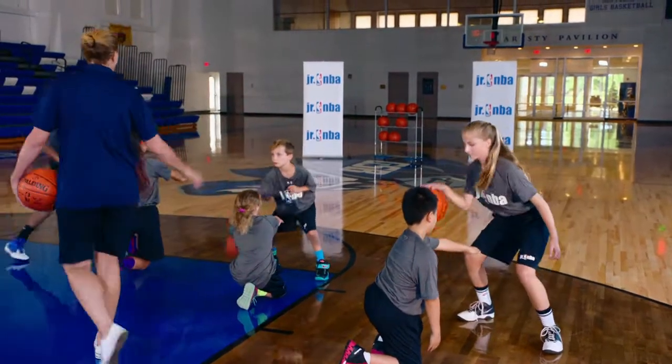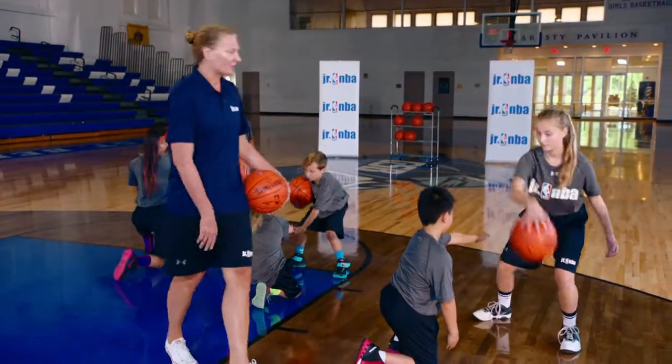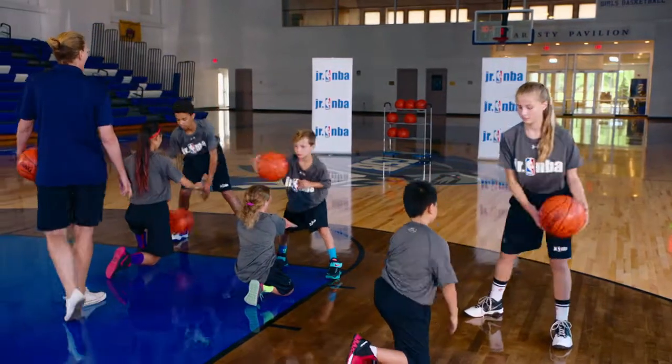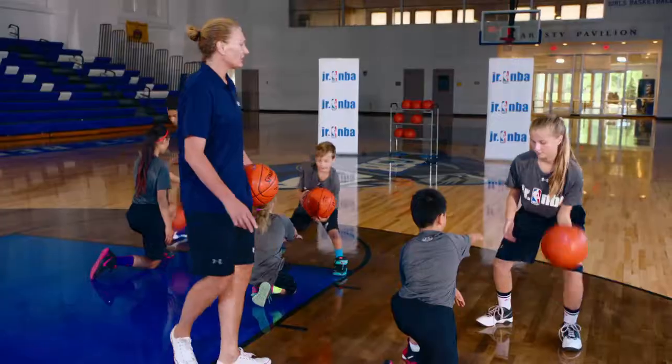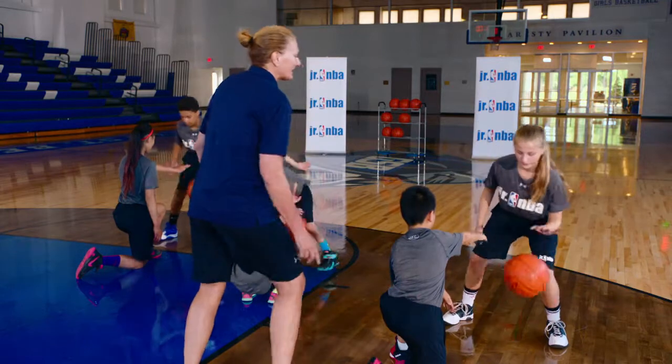We're deceiving the players with our eyes, with our hips, with our dribble. Everything we do with our right hand, we go and do with our left hand — we always switch it over. So let's switch that up to the other hand and keep going. Good — hard dribble down and control. Same hand every time — control, leave it in that same hand.